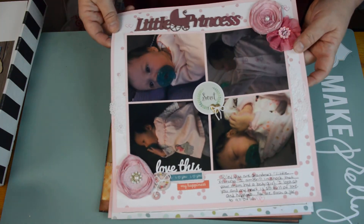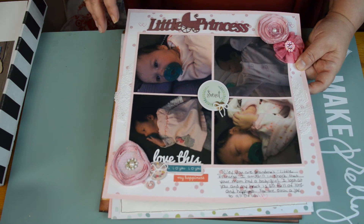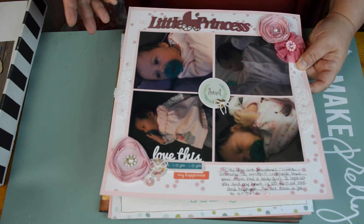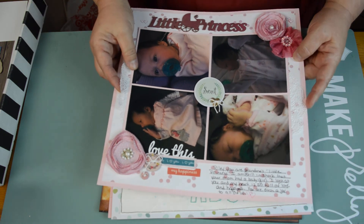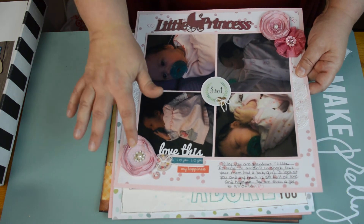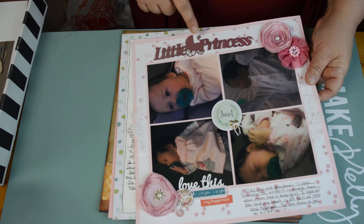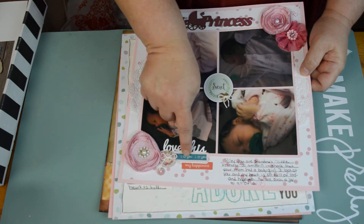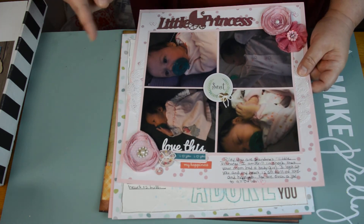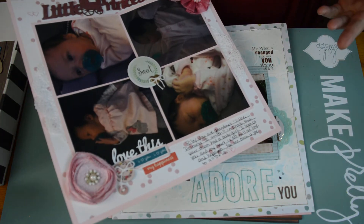This was the first Scraptastic kit I ever got. I used the doilies here. These flowers were so old — they were in my stash. I did use the washi tape from that washi book here, so that's kind of why it's in this grouping. There was a process video for this — it was a Silhouette page.